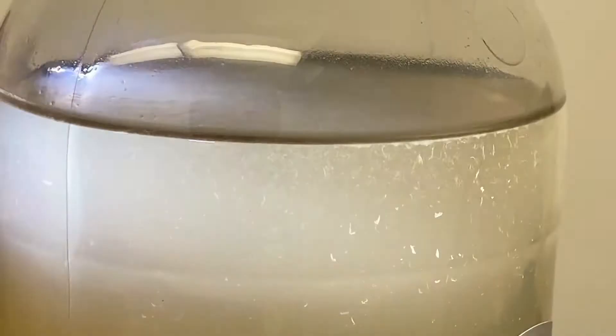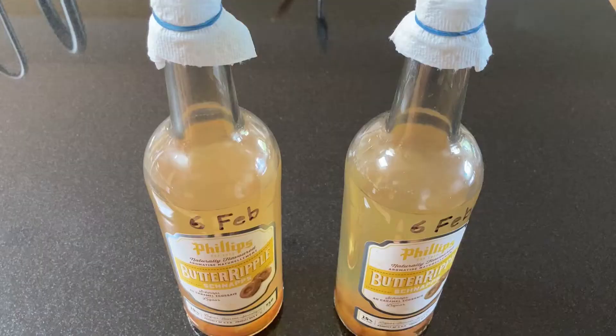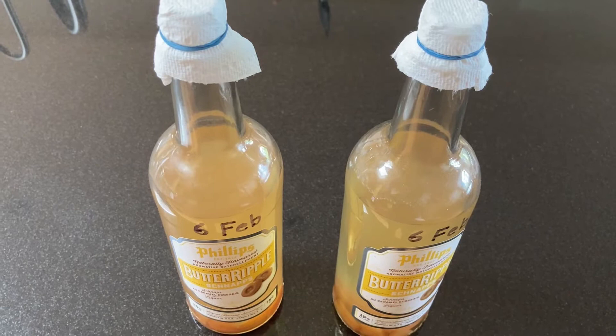I tried starting new cultures and tweaking my method, but nothing worked. I was afraid I might lose them completely. Only two bottles started back in February looked normal, but they had been heavily harvested. Then I got caught out of town for three weeks, so the cultures just sat on the shelf in my absence.